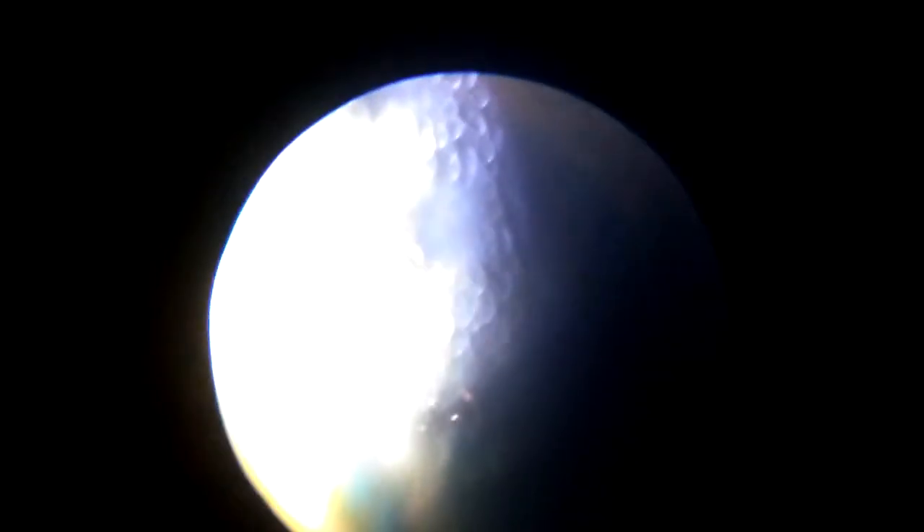This is the transverse section of a Carica papaya leaf stalk. You can see the xylem and phloem are arranged in a ring manner, because the entire leaf stalk is hollow from the inner side and only the ring-like structure is visible. Collenchyma tissue is also present, with parenchyma around it.